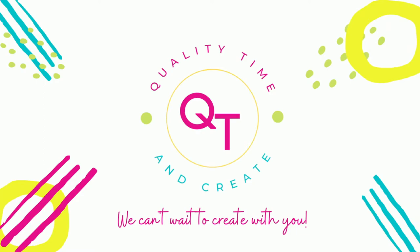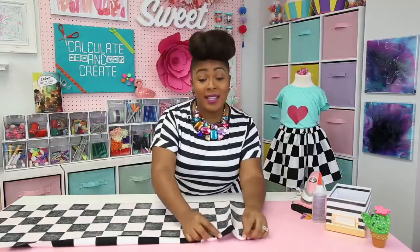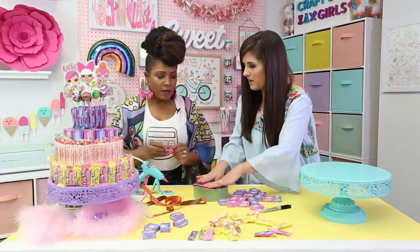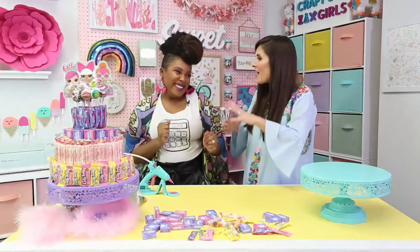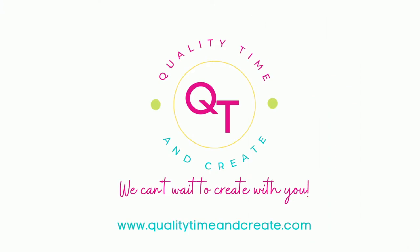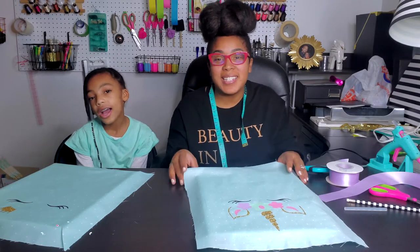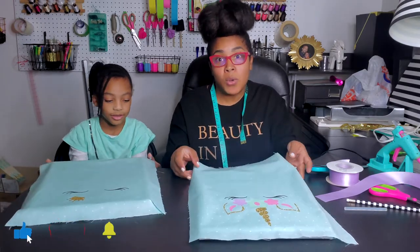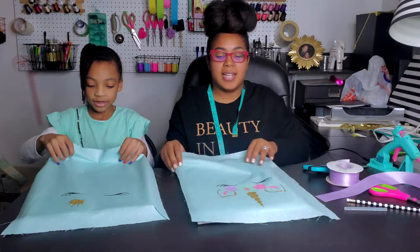Hey guys, it's Shaniqua Dasher and Kayla Dasher of Dasher Creations and welcome to Fully Diamond Creative. We're going to spend some quality time and create these beautiful bow holders made of canvas and fabric.